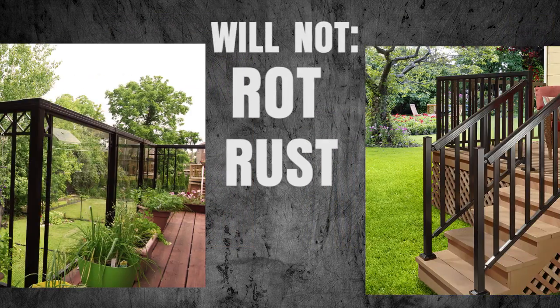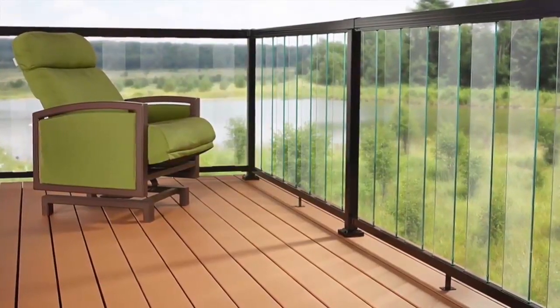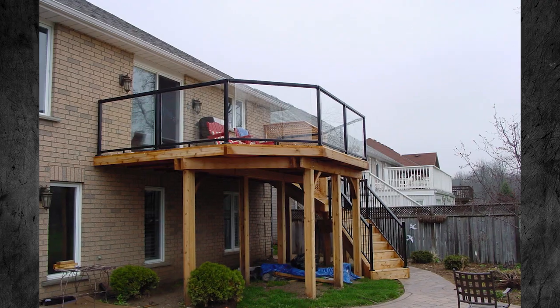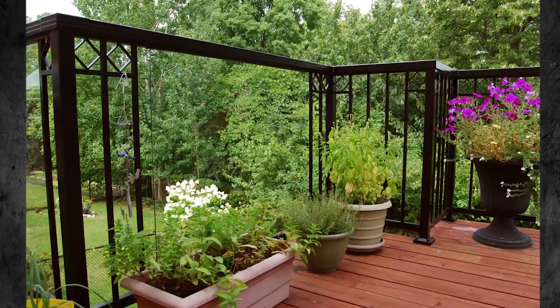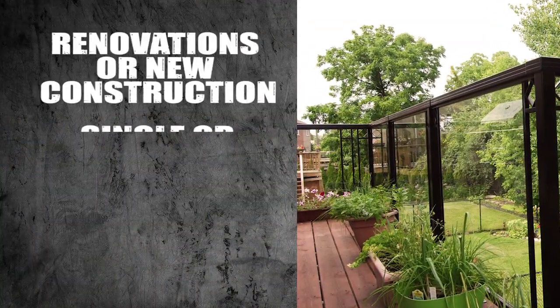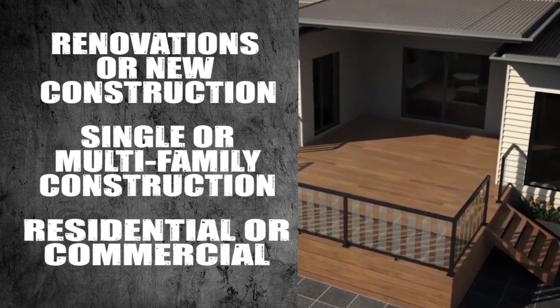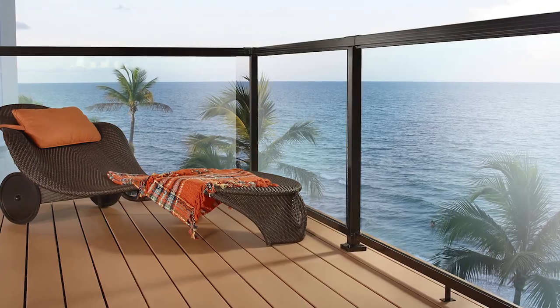It will not rot, rust, or decay even in coastal environments, and it's backed by a 20-year warranty. Peak Aluminium Balustrades are independently tested and evaluated to meet both residential and commercial codes. They're the perfect solution for a wide variety of applications — renovation or new construction, single or multi-family, residential or commercial.